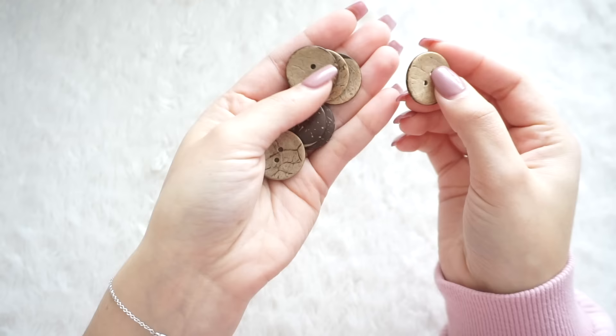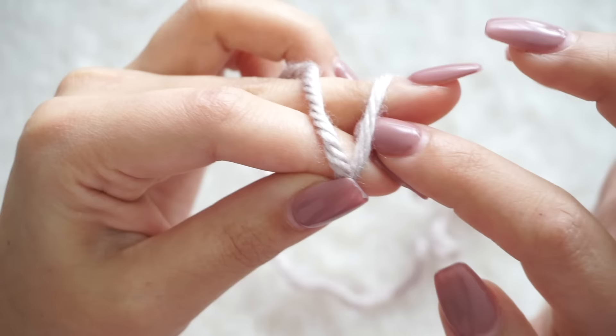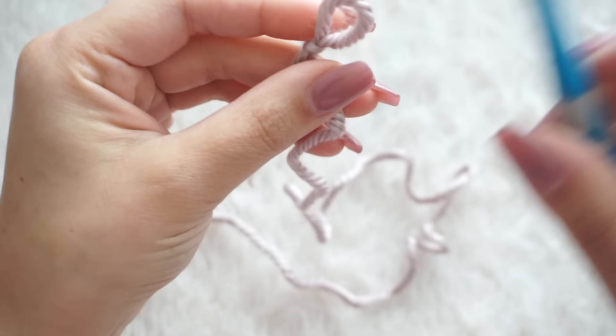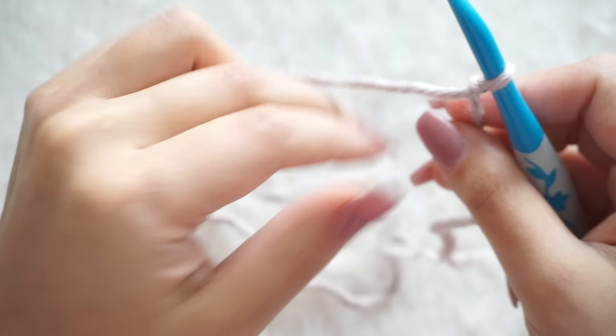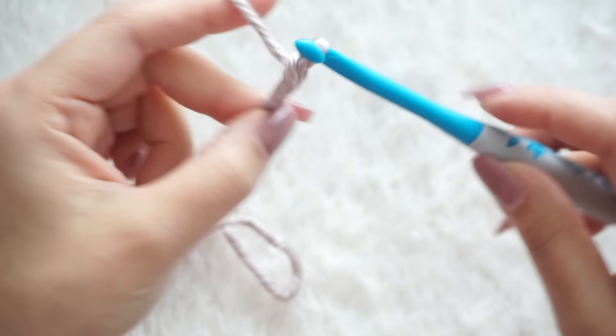To begin, we're going to start with a slip knot — this is how I like to make mine — and then start the foundation chain. For this particular stitch you need an even number, so in this case I'm going to be making 40 chains, or whatever amount you need for the width of your sleeping bag. All the final measurements will be on my blog.